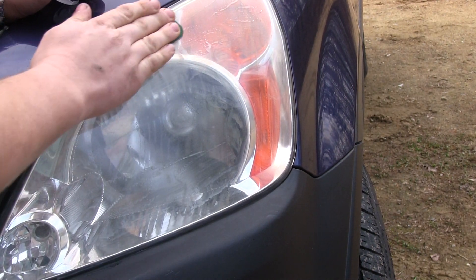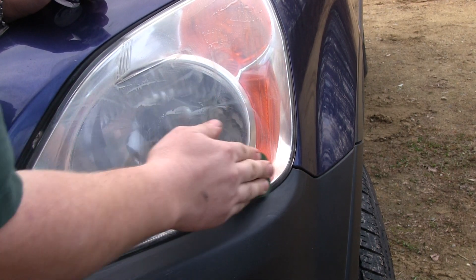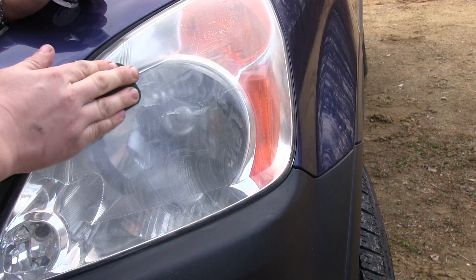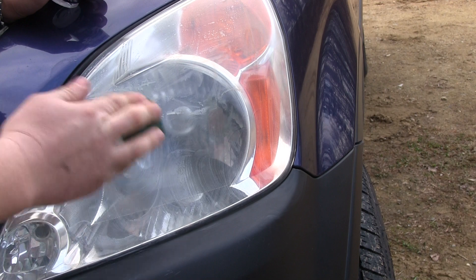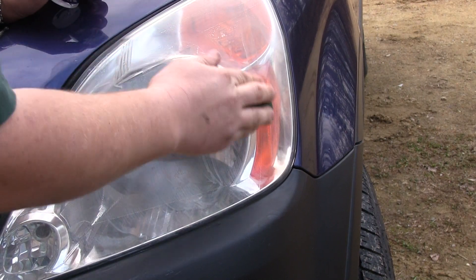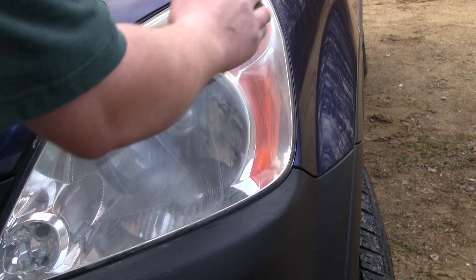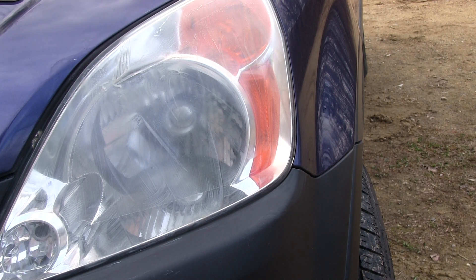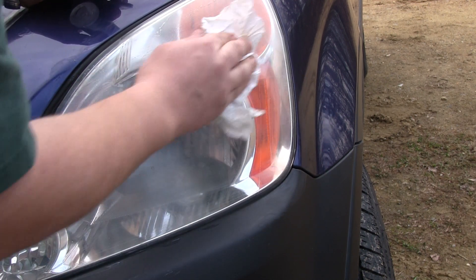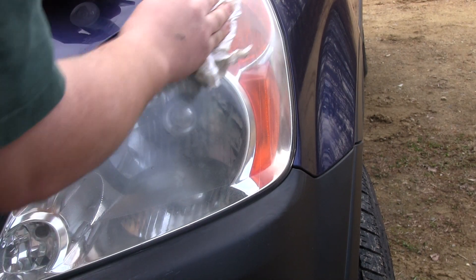I'm just going to go over it and see if that helped improve anything. The goal is to try to get the haze off so the light will shine brighter — the haze will reduce the effectiveness of any light bulb in there. So if this clears it up enough for your liking, then you just stop and don't proceed to the next grittier layer. But if you want to do more, you can go to the next color — two, and then three. I think I can do a little bit better than this, so I'm going to proceed.